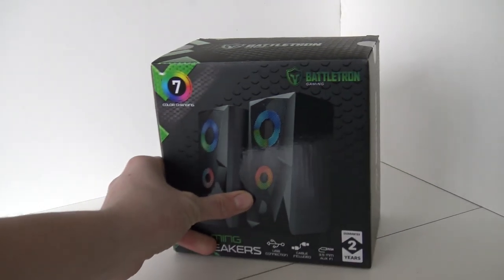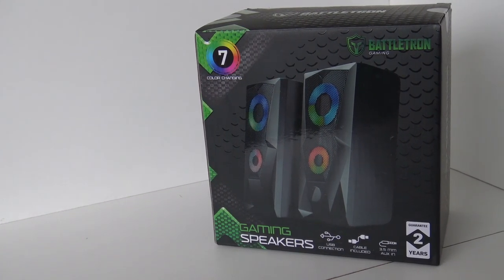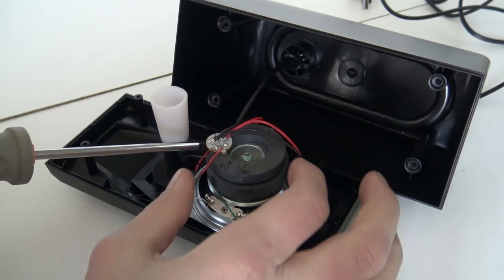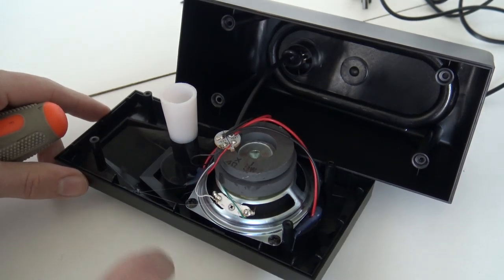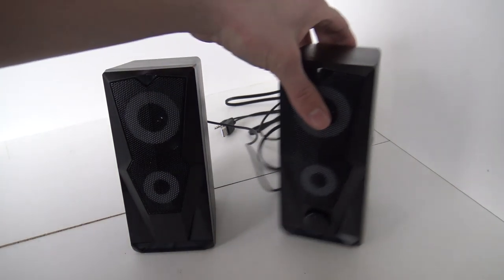So that brings us to the Battletron speakers. It's been a very long time since I bought some speakers. This is just a basic stereo set — not a 2.1 with a subwoofer. This gaming speaker set can be a fun upgrade if you just have a laptop or a PC monitor without built-in speakers, because that happens very often nowadays. It's a basic 2×3 watt setup with quite a big magnet on the speaker. It's also got LEDs, which is very cool. We're going to connect it to the laptop and I'll give you a small sample of how they sound.